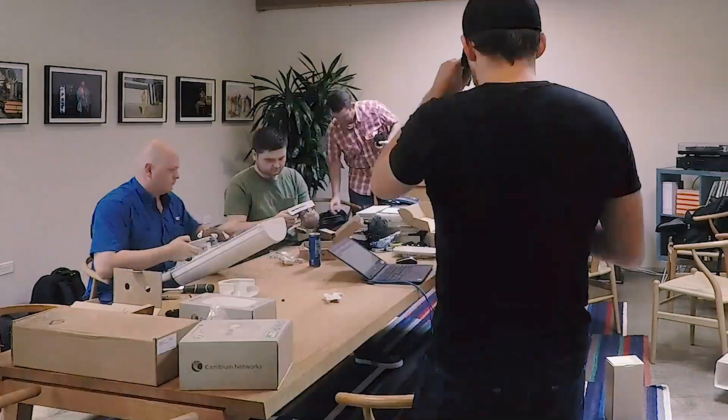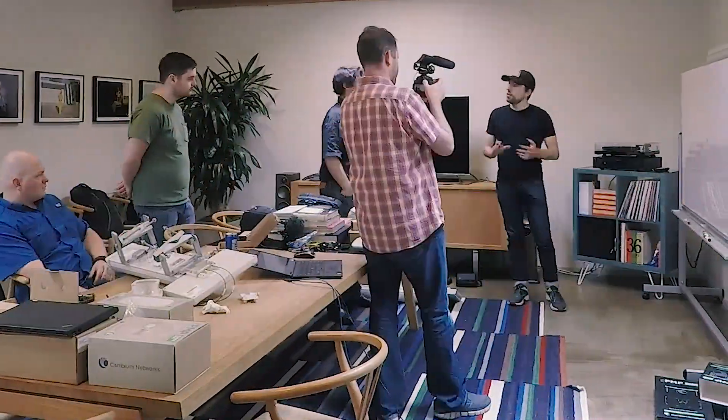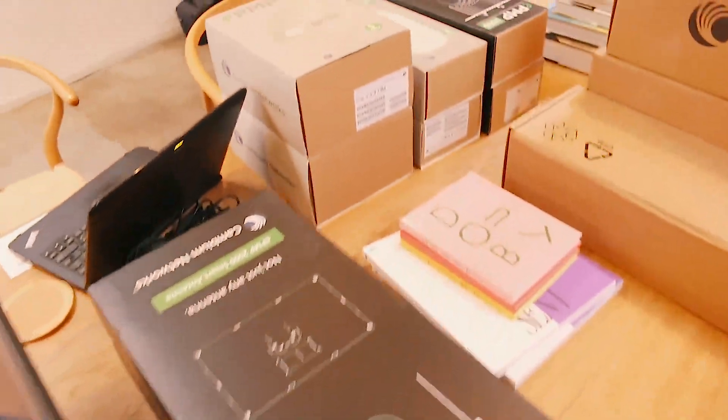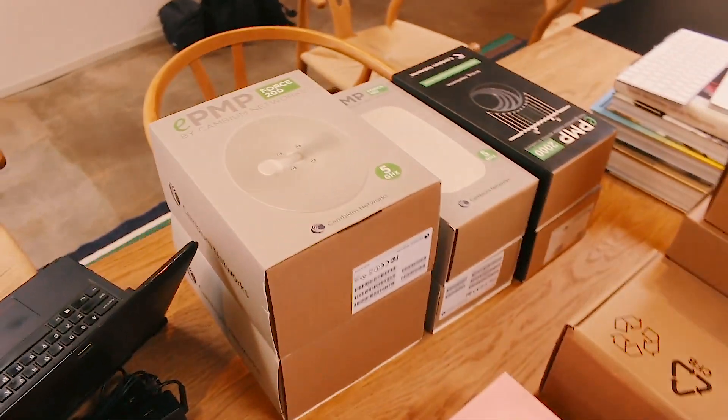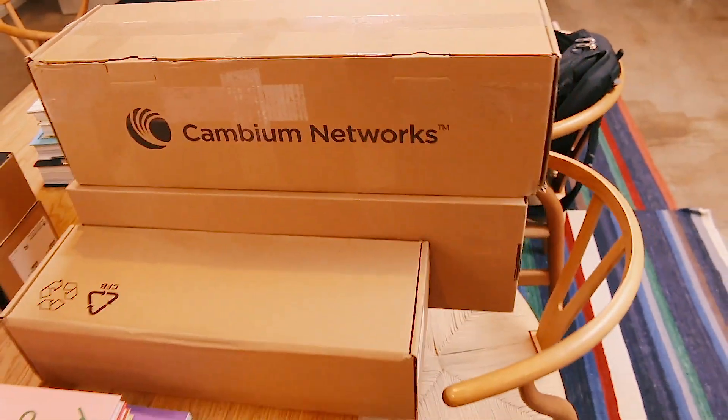We spent a few hours planning out where we wanted to position our ePMP2000s and what kind of tests we wanted to run with the subscriber antennas. I have to give a big thank you to Cambium Networks for sponsoring the equipment being used in this video — everything you see today was donated by Cambium Networks to the Community Broadband Project.